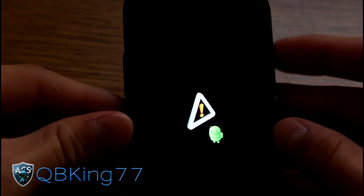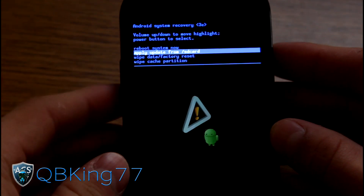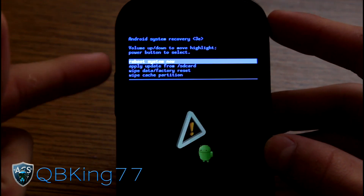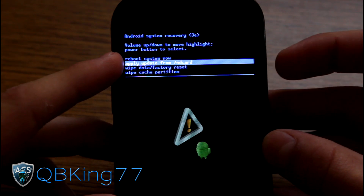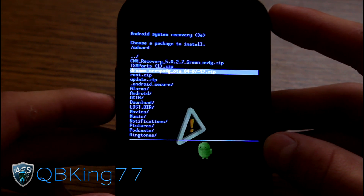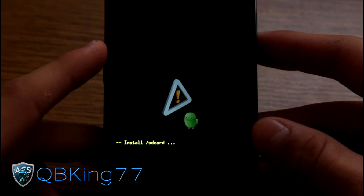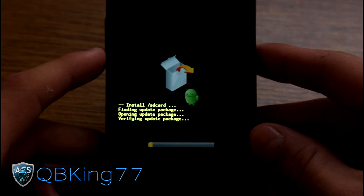It'll take you to a screen with an Android guy with an exclamation point. Press the volume buttons and power button together to get past that screen until you see the recovery menu. Use volume up and down and the power button to navigate. Press volume down until you get to "apply update from SD card", press the power button, then use volume down to go to update.zip. Select it.